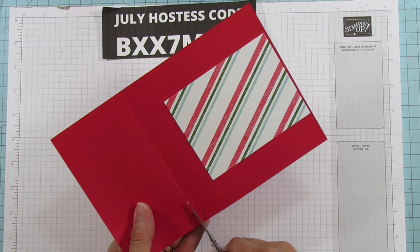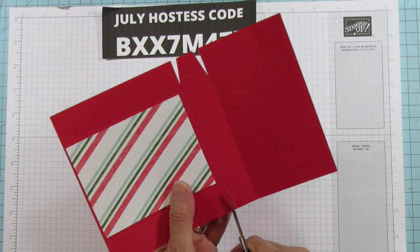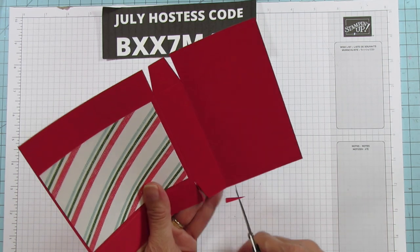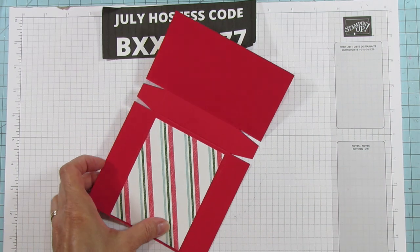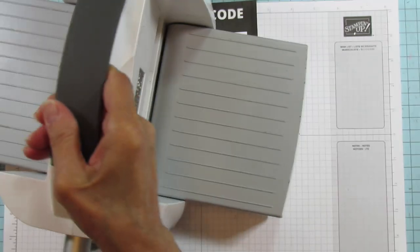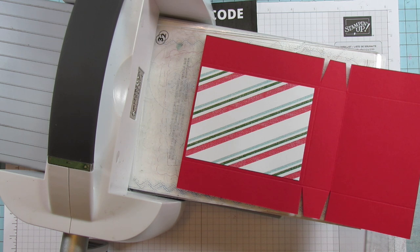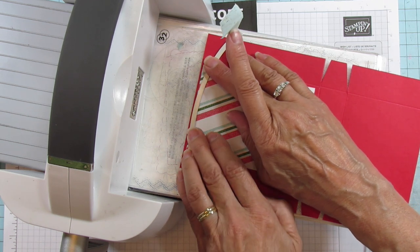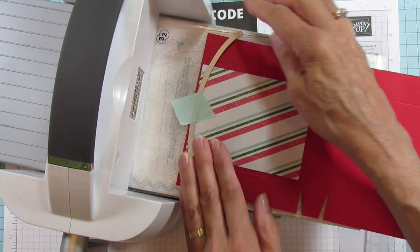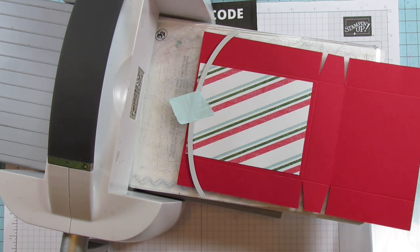Now we're going to cut the side pieces — that's all you need to cut. We're just cutting into those score marks. Now I need to bring the cut and emboss up. The first cut you're going to make is this top piece right here — just line it up right to the edge and cut it. Make sure your die is inside the area of your plates because you can ruin your die, then run that through.